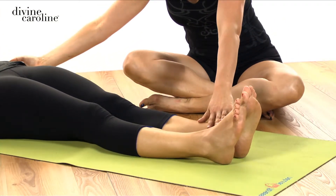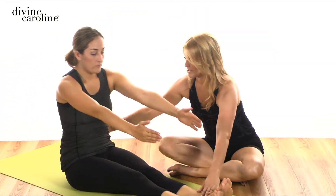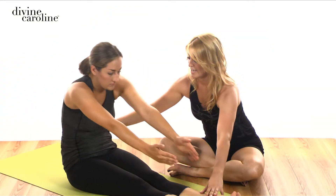Let's do one more like this. Inhale, exhale it up. Holding there. And then exhale all the way down.